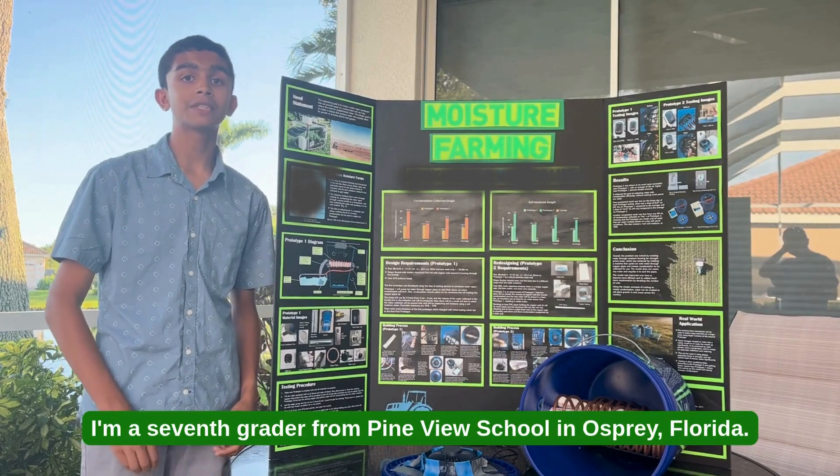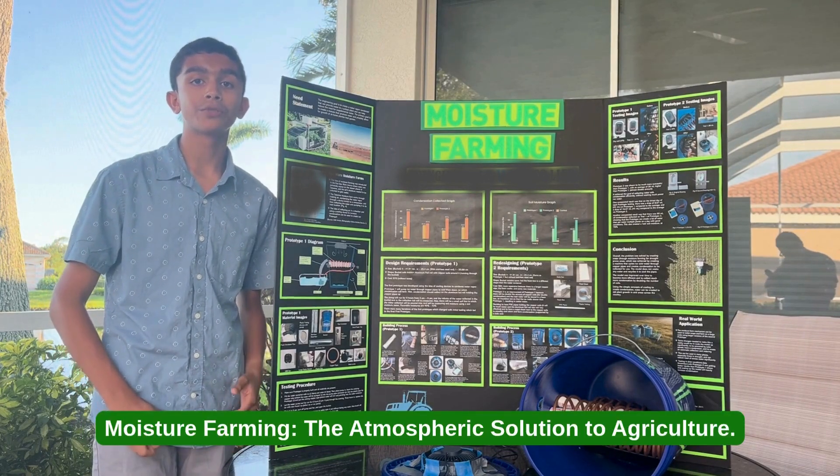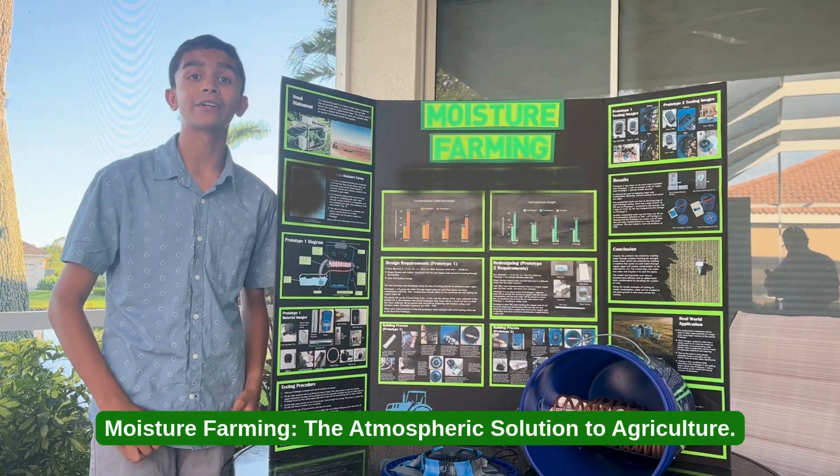Hi, my name is Anikud Sarkar. I'm a student theater from Pine View School in Austin, Florida. I'm super excited to share my project, Moisture Farming, the atmospheric solution to agriculture.